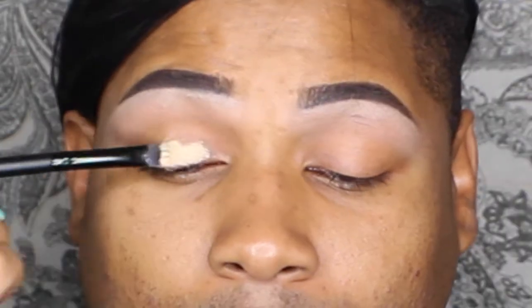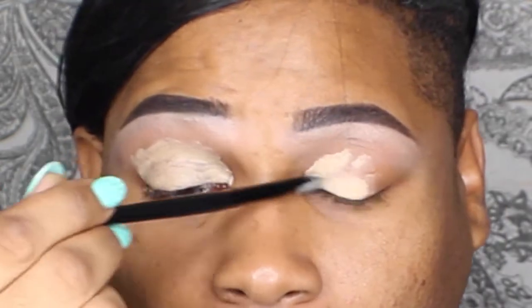I'm starting off by using the NYX Above and Beyond Concealer, applying that all over the lid and blending out with a deluxe crease brush from Real Techniques. I'm gonna make sure that's blended and even as possible before applying any powders or eyeshadow — makes it less clumpy and blends a lot easier.